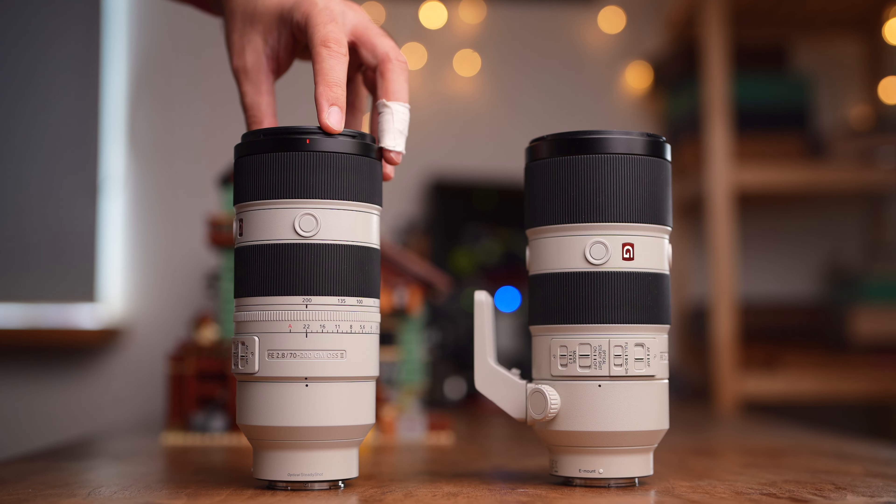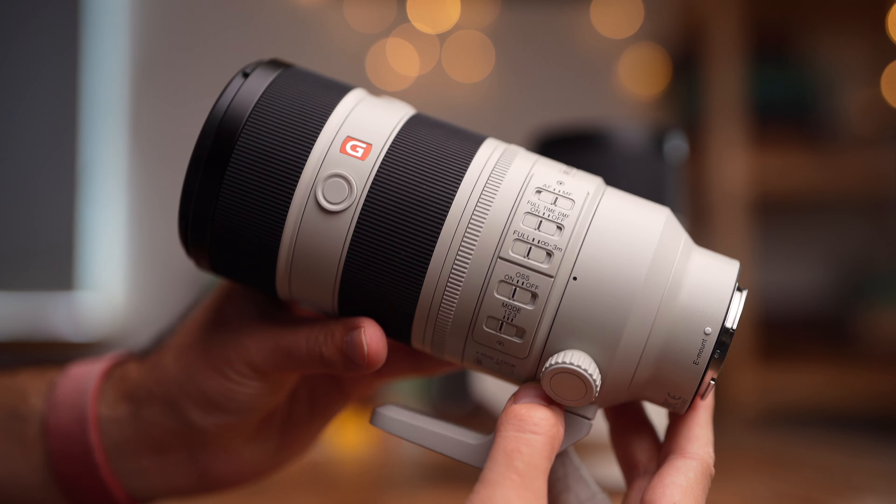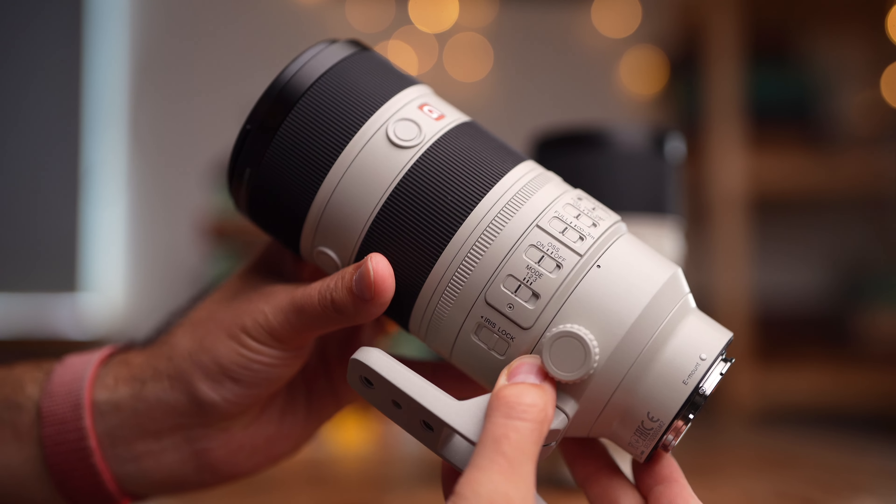Looking at the two lenses, the overall size is almost the same but there are some differences. We gained an aperture ring with additional switches: one is iris lock (aperture lock), and there's a declickable aperture option. There's also a new full-time DMF switch — when enabled, you focus using the AF system and then slightly move the focusing ring to automatically engage manual focus. We also gained a third optical stabilization mode for panning shots.